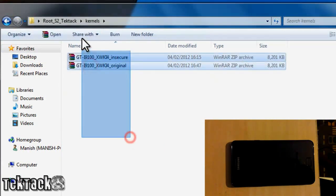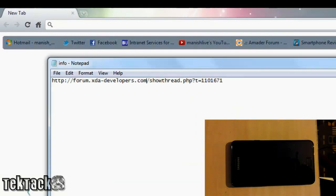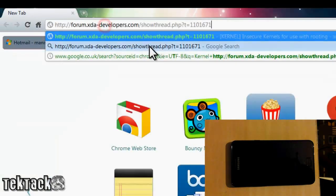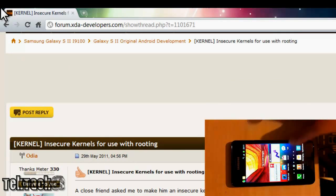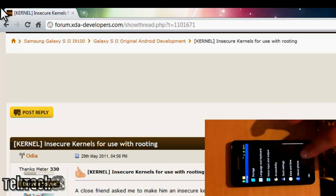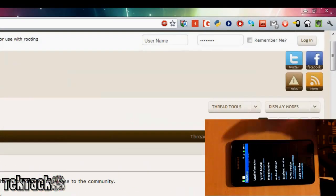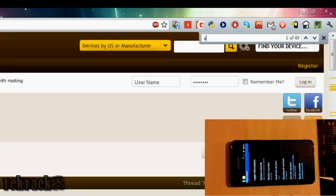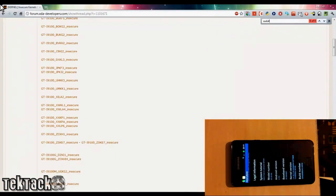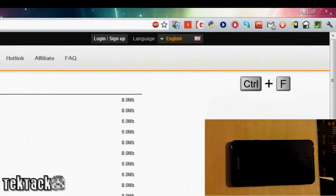Next we want to download kernels. I've already downloaded some kernels for my phone. Go to your browser and head over to the forum link — I'll post it somewhere. You need to go to Settings, then About Phone, and at the end it should show your firmware version. We're looking for a code after I9100 — there should be another code such as XWKI4. To find the matching kernel, go to that forum and press Ctrl+F and type in your code.